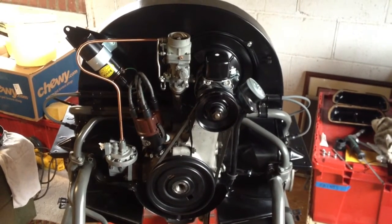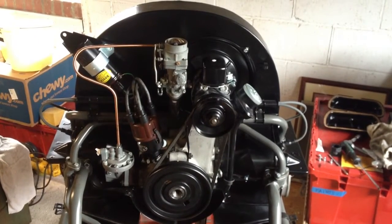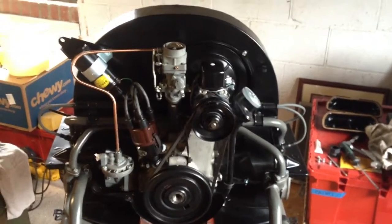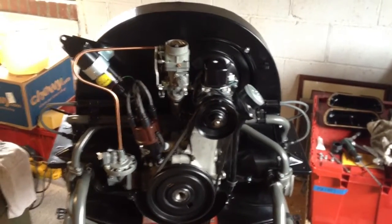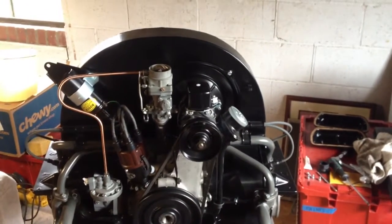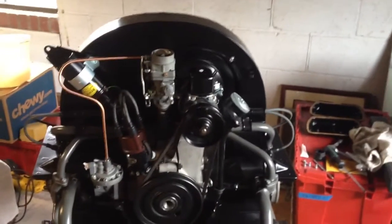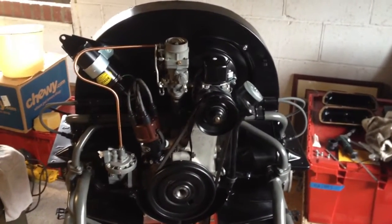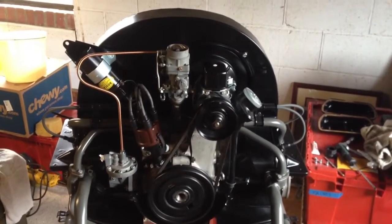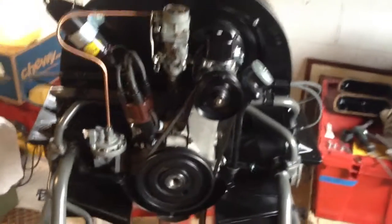I'm finishing up some last-minute stuff on this 36 horsepower engine that I'm rebuilding and restoring for a customer. I thought it would be a really good time to show how easily to check if you are at top dead center for number one or number three. You can also use the same method for checking two and four. This question comes up a lot on the forums, so it might be a little easier to show it than to type it out.